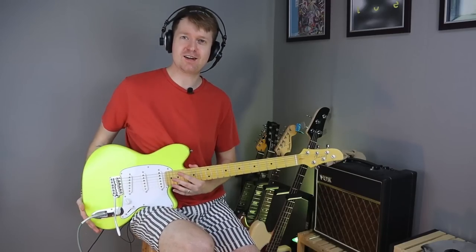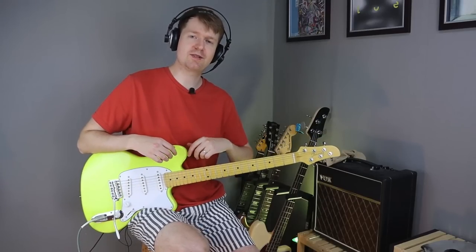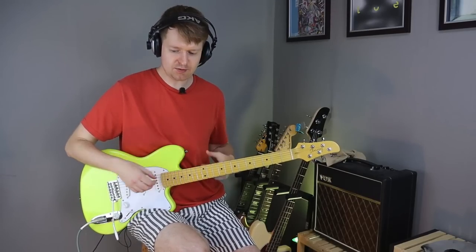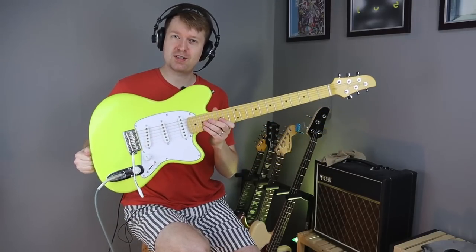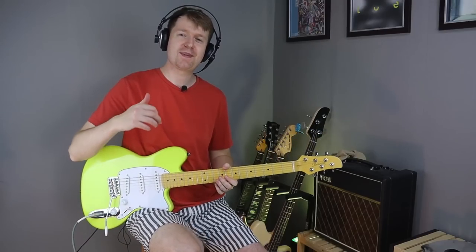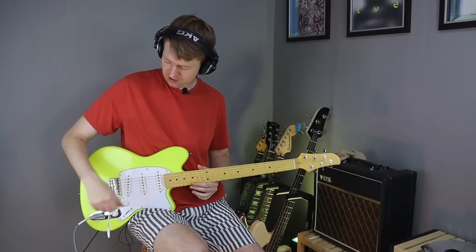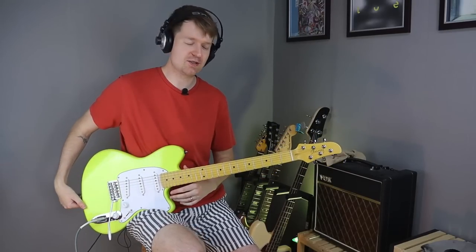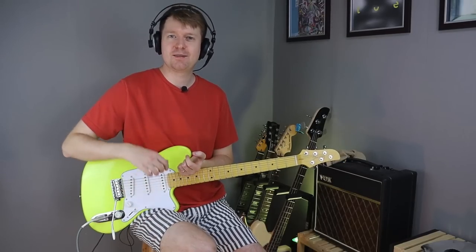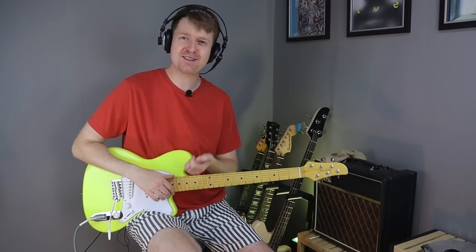So that's about it. It's a lovely guitar. If you're looking to get a Talman, they're really quite difficult to get outside of Japan at the moment. Would I recommend this highly? Yeah. And you'd also be supporting the math rock community at the same time. Thanks for watching this one. Thank you very much to the patrons supporting the channel, and thank you very much to Yvette Young for being such an awesome guitarist and having her own signature model. And my cat's joining the video to say goodbye. Thanks everyone, see you again soon. Goodbye.